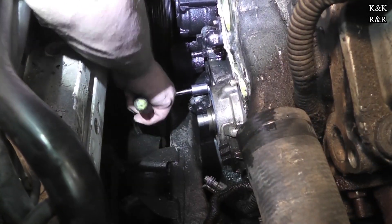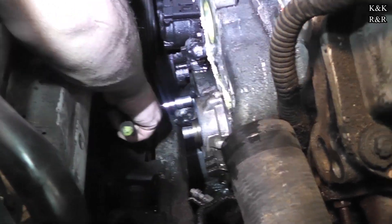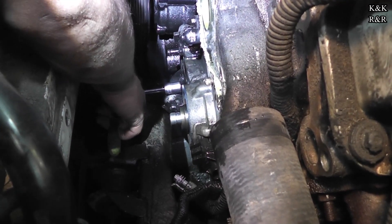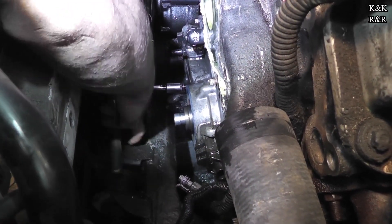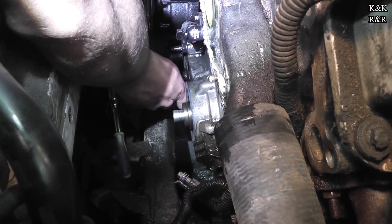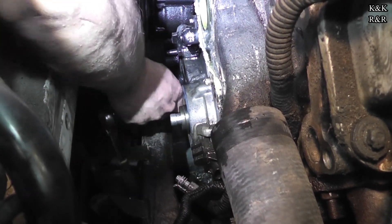That just smells awful. Only if there were virtual reality smell-o-vision. You gotta think — we even flushed this thing three or four times and look at the state of it.